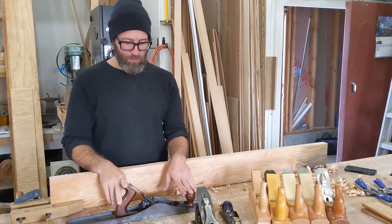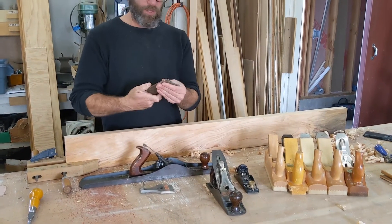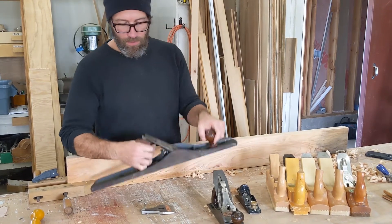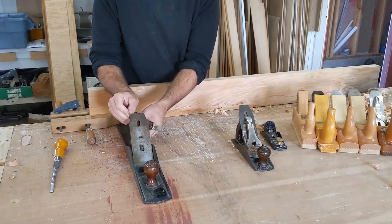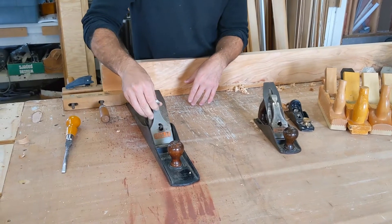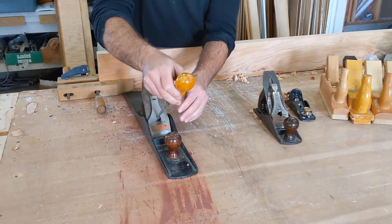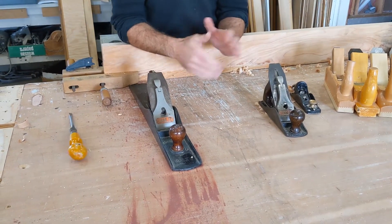Now we'll jump over to the jointer plane and talk more about setting it up. We've got our chip breaker and our iron that go carefully into the tool, making sure the iron gets indexed into the little slot right there. We can see our lateral lever adjusts the blade left and right so we can get it nice and lined up. Drop the cap in there. Use a screwdriver that fits the screw properly and adjust the tightness. Once you've figured out the right setting, leave it where it's at.